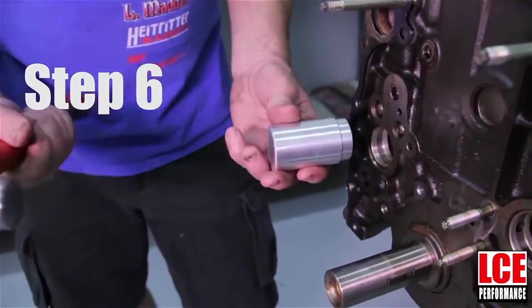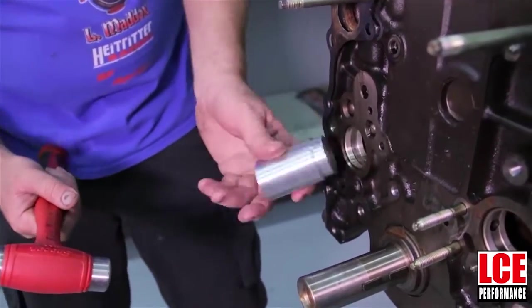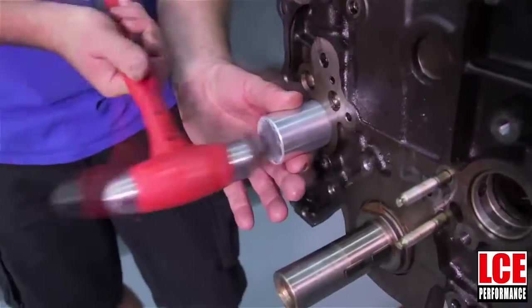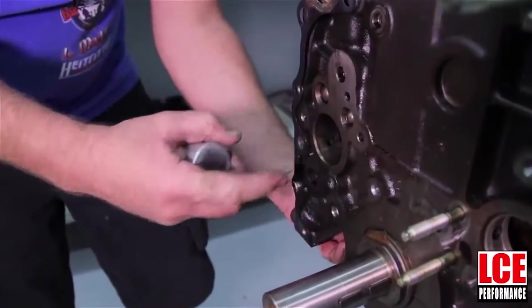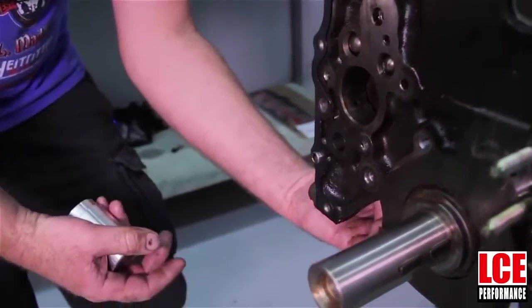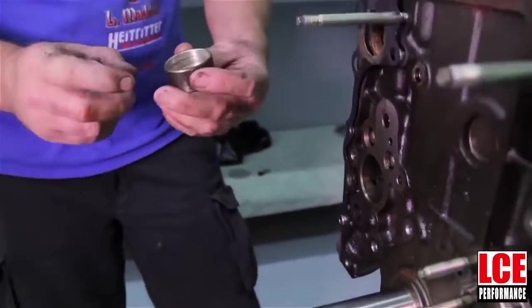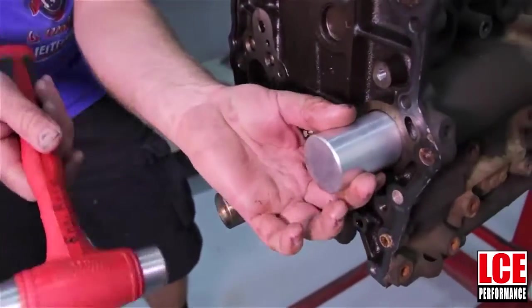Now what we're going to do is use our driver and a hammer and we're going to drive out the bearing — the front bearing. You don't need to drive out the rear. So now we've driven it all the way through. Another reason you have to remove the oil pan is because the bearing is actually going to come out of the bottom of the engine. We'll go ahead to the other side.